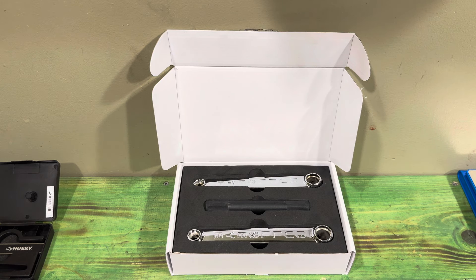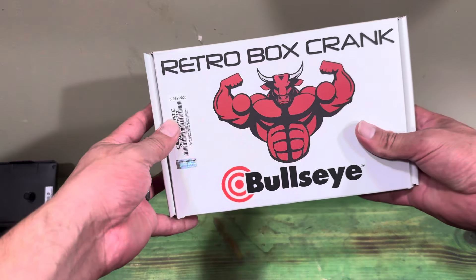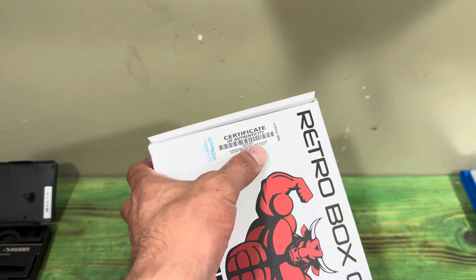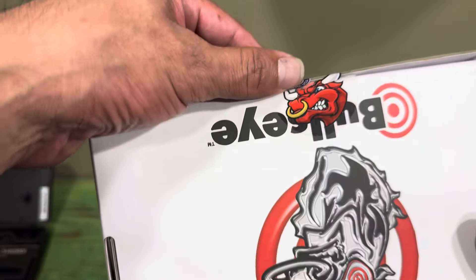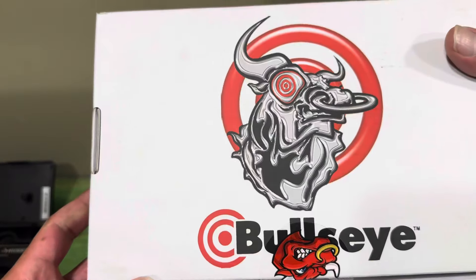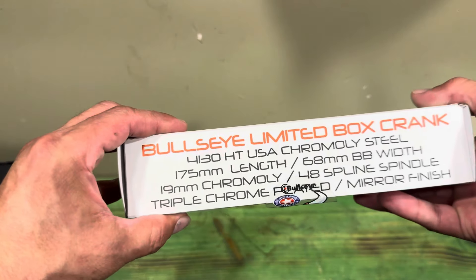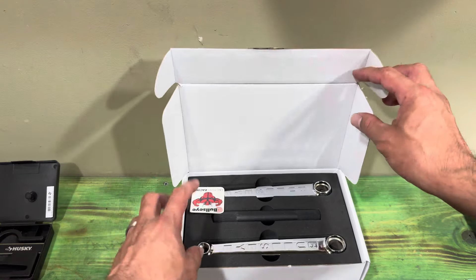We're going to start with the unboxing. These are shipped a little bit different than other cranks. You're going to get the Bullseye Retro Box Crank box — it comes with a certificate of authenticity, all labeled for you. It comes with a cool little Bullseye sticker. The back looks pretty cool, has the Bullseye logo over the box, and a bunch of specs on the side.